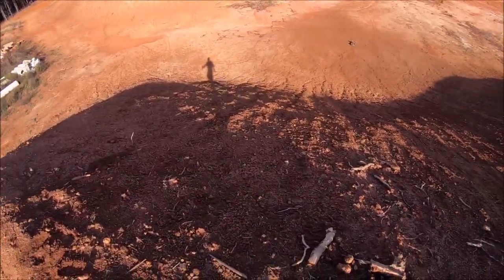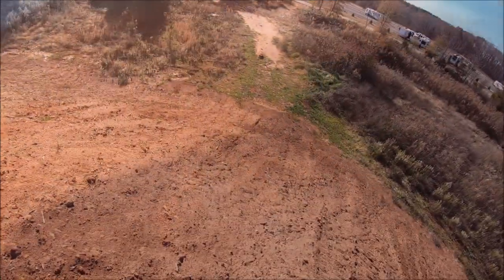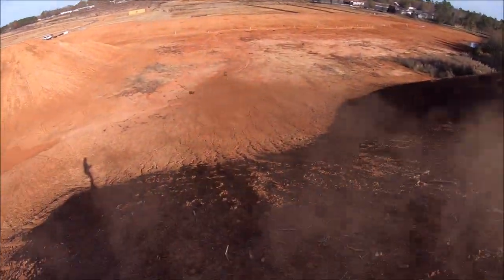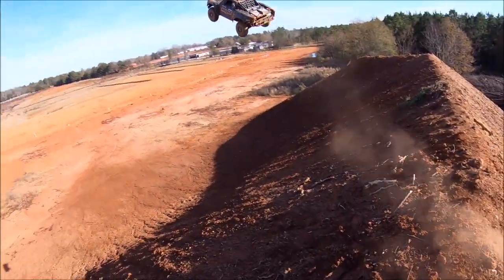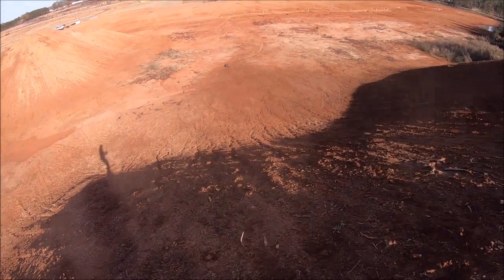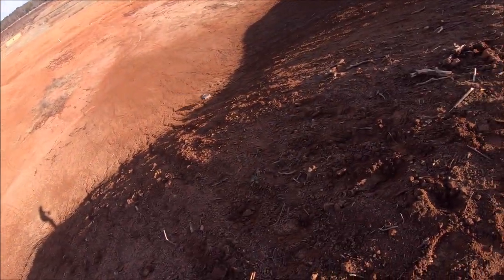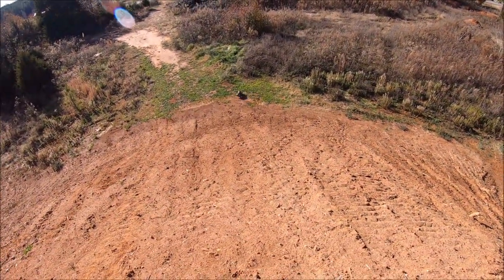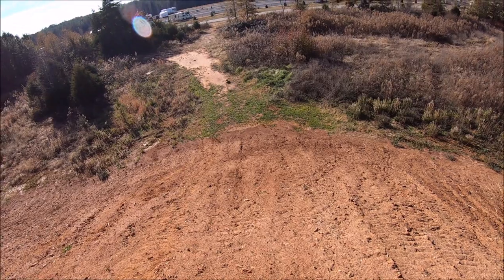That was kind of harsh for the old Mojave, but she took it. What a tough truck.